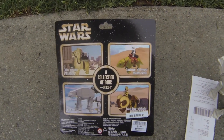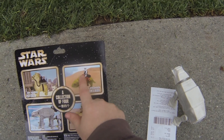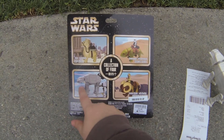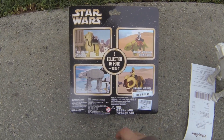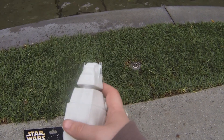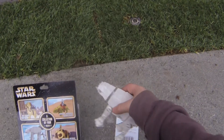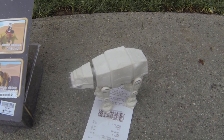I just realized something. The Ronto has the Jawa. The dewback has the Stormtrooper. The Tusken Raider comes with a Bantha. But there's no Stormtrooper with the AT-AT — I would have thought they'd include a Snowtrooper or something, but nope. The body itself is squishy, so is the head. The legs are actually plastic so it can stand upright. There it is — the squishy AT-AT.